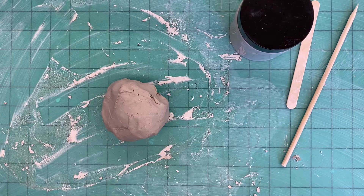Hello second grade and welcome to your clay project. Today we are going to build our clay pumpkins inspired by the artist Yayoi Kusama.